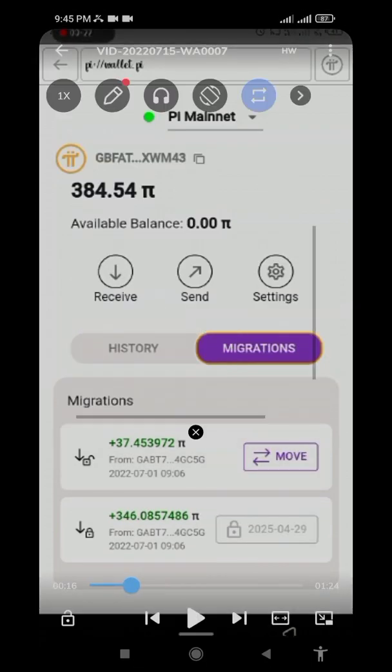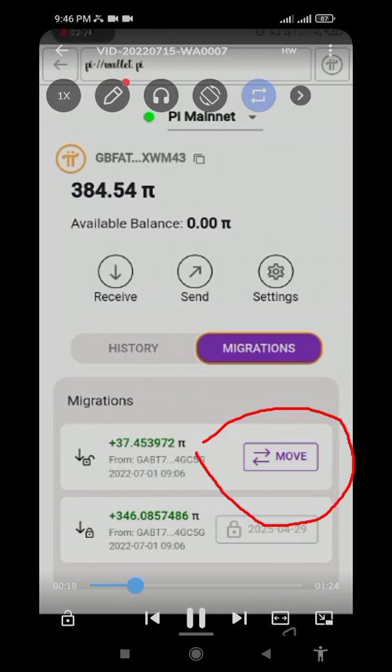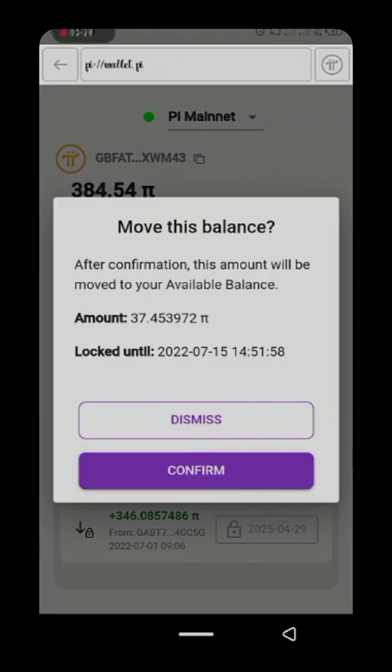Under the migration section, once you click on migration you will see a 'Move' button. The locked portion is locked because you set up a lock-up inside Pi Hub. The referral Pi has not been sent to your wallet yet. As you can see, the locked Pi will be unlocked after 2025, and this person will only be spending 37 Pi which is the unlockable portion. Click on migration, tap on Move, then click Confirm.